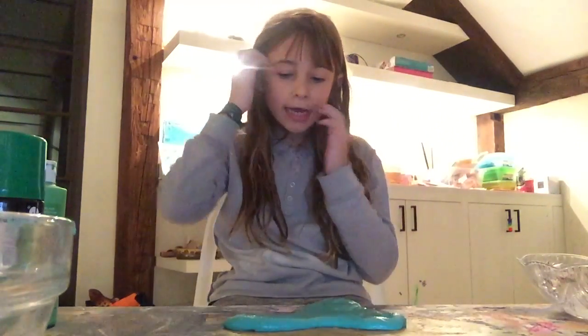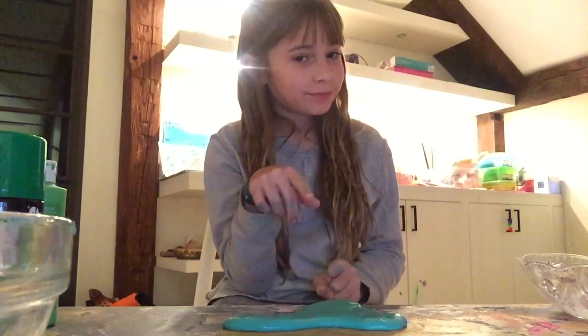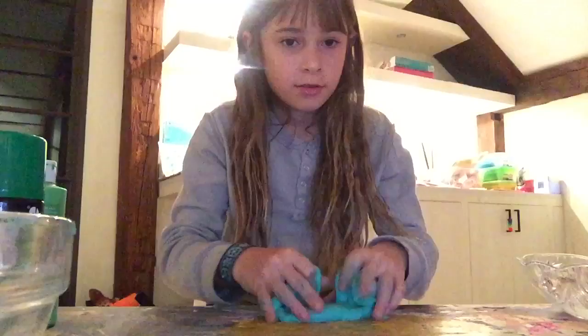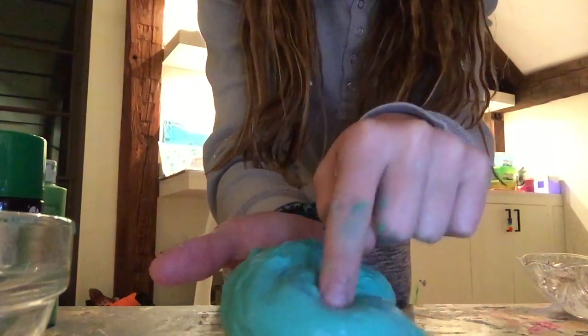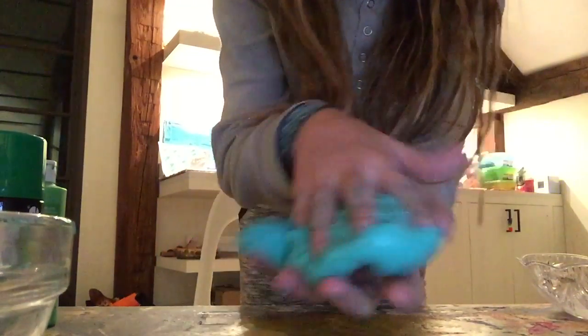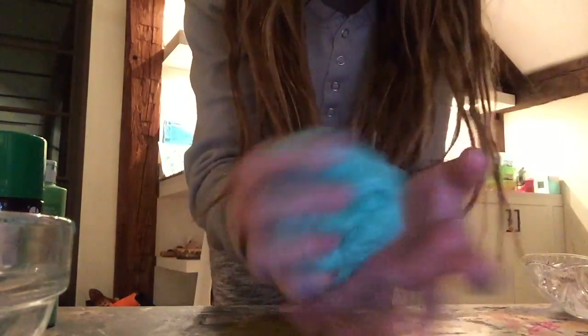Hi guys, this is Winnie and today I am making slime. This may look like just somebody's failed slime video, but look at this — it's like the best slime ever.